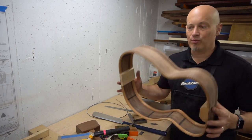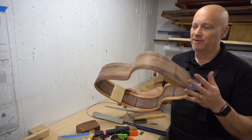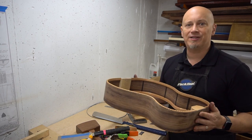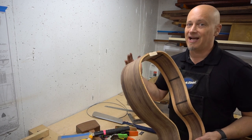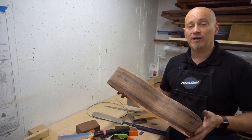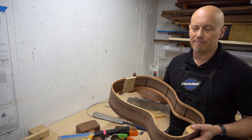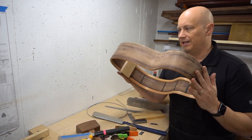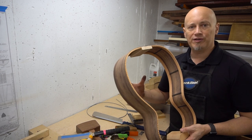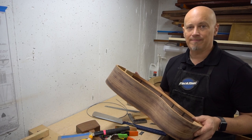We are now ready to wrap it up with the sides. We've done a lot to get to this point — thicknessed, sanded, scraped, bent, planed, and cut. Well done. Next we are going to move on to the back, and we won't come back to the sides until we are ready to attach the back. For right now we're going to get the rims and sides back in the mold and put the spreaders in to make sure it keeps its shape until we're ready to attach. Good job — see you in the next chapter.